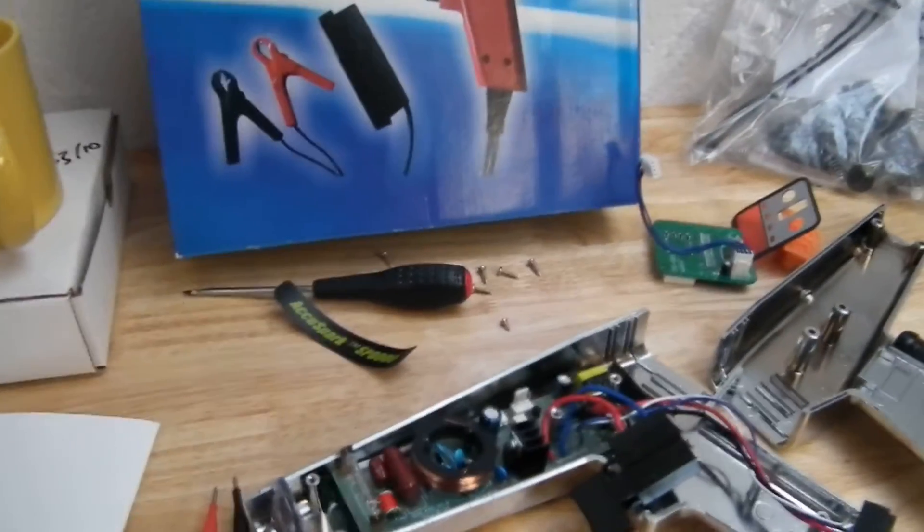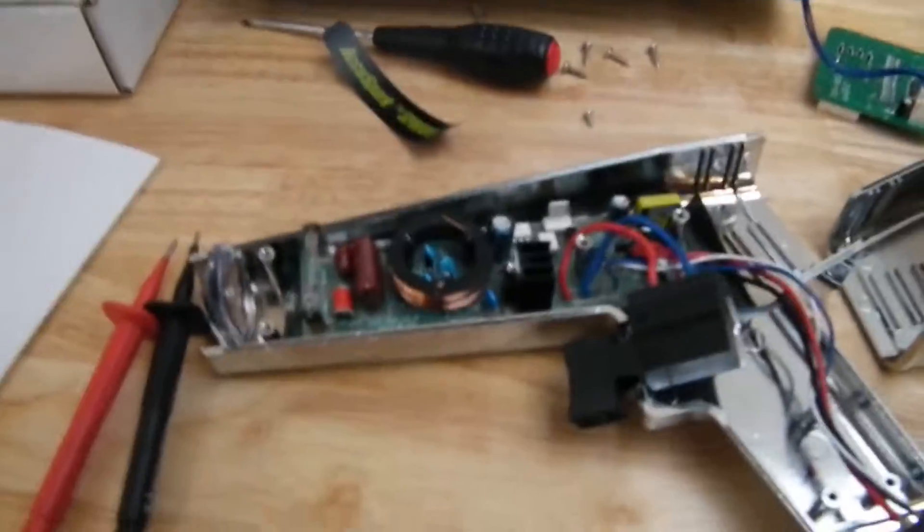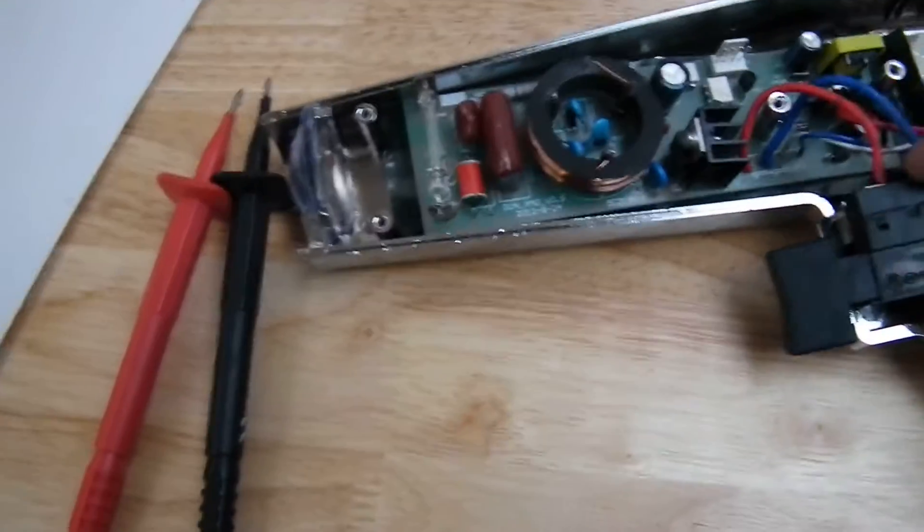So this is the faulty AccuSpark part 2, and no, it didn't work after fixing the loose cable. So I've taken it apart again.